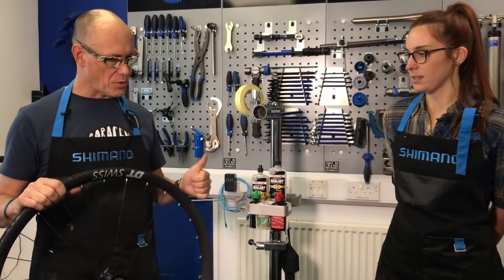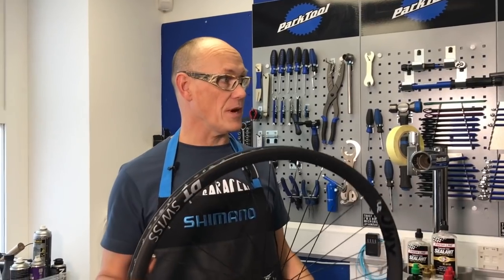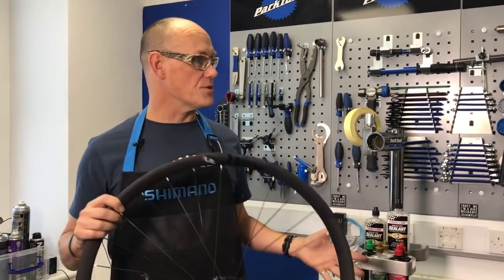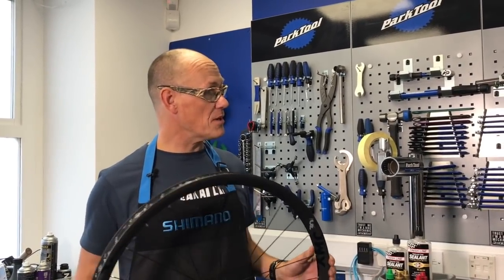So you can run lower pressures. Once it's all set up, it's pretty faff free. The tubeless sealant that goes in the tyre helps seal any punctures from thorns and things. And generally, it's a much simpler life.